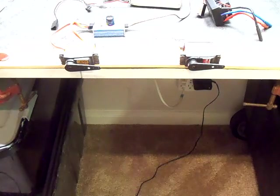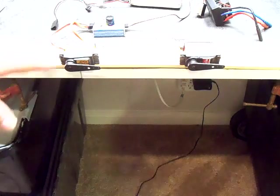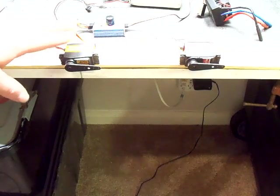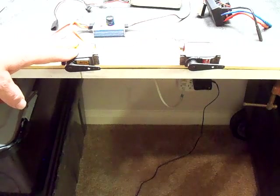Hi, this is Bill, and this is going to be a video that's going to focus on some testing with several servos that I have. The servo on the left here is a kind of a benchmark servo — this is the Savox 1258TG.